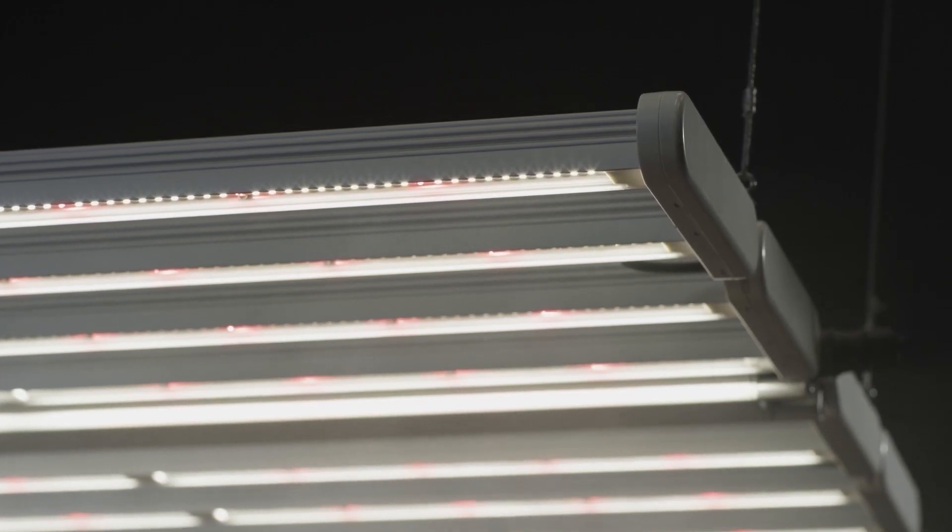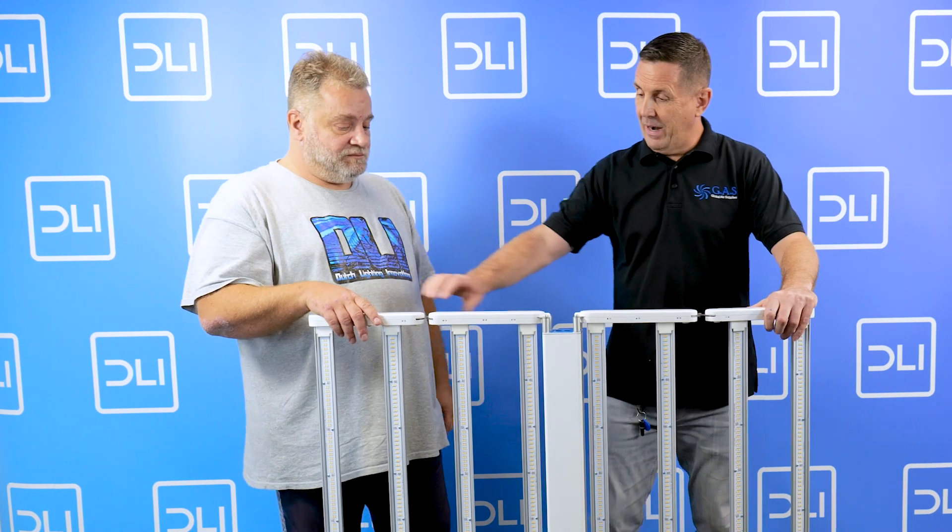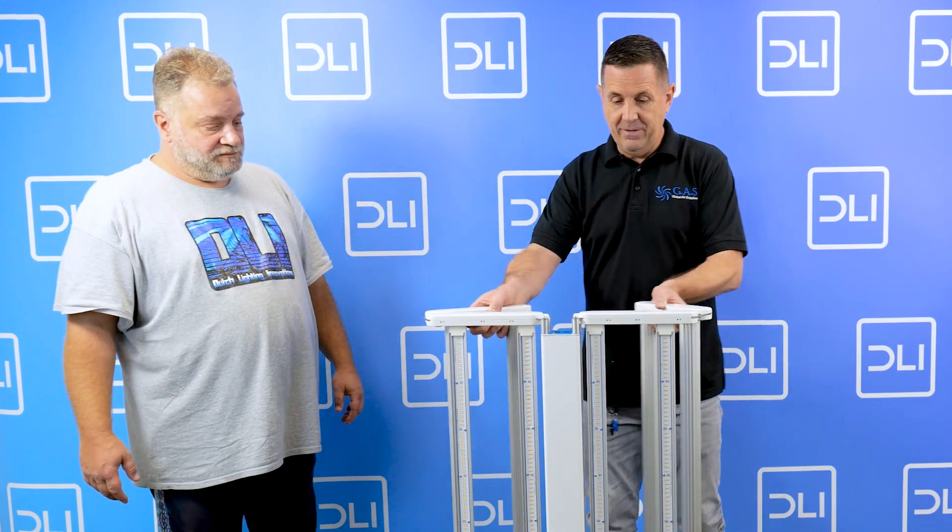This is a great light to use. We use it with our controller that lets you control this light, dim it down, ramp it up. It's a beautiful light — I think the most efficient multi-layer light in the industry. If you look at how it hangs, I've never seen an LED that basically holds like this.